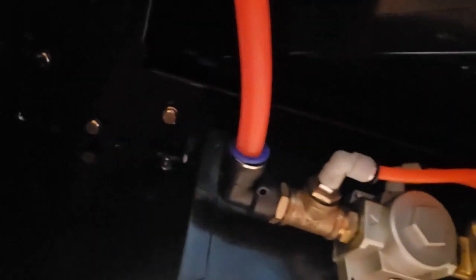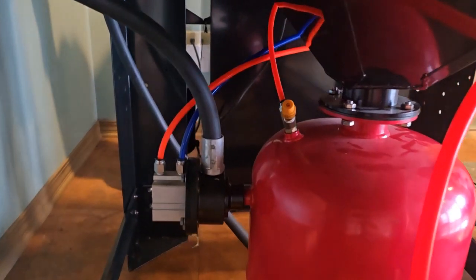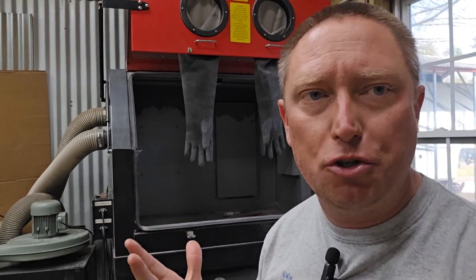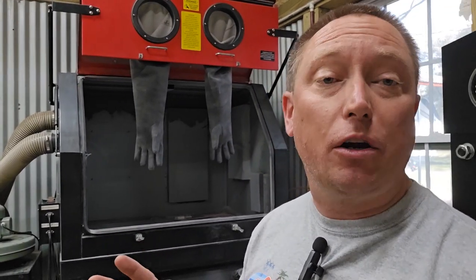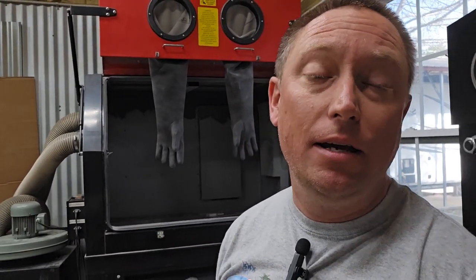Rather than try to show you all of these valves while they're on the cabinet — you can see up underneath here we've got valves all over the place, and more valves underneath on the backside — we have taken all of the components that operate this machine and pulled them out of the cabinet, doing a deconstruction video. We're going to show you all the components and how they work so you can understand how everything operates. Our two techs at Redline, Justin and Stefan, have pulled out all the components and set everything on a pallet.